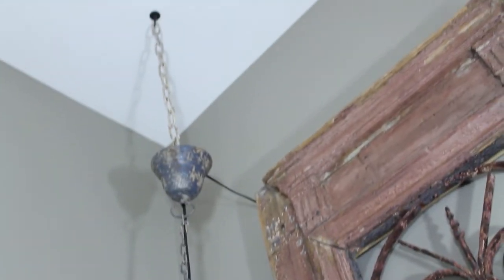So I'm going to show you how I hung it. I literally just attached a hook to a stud, added some chain, and voila!